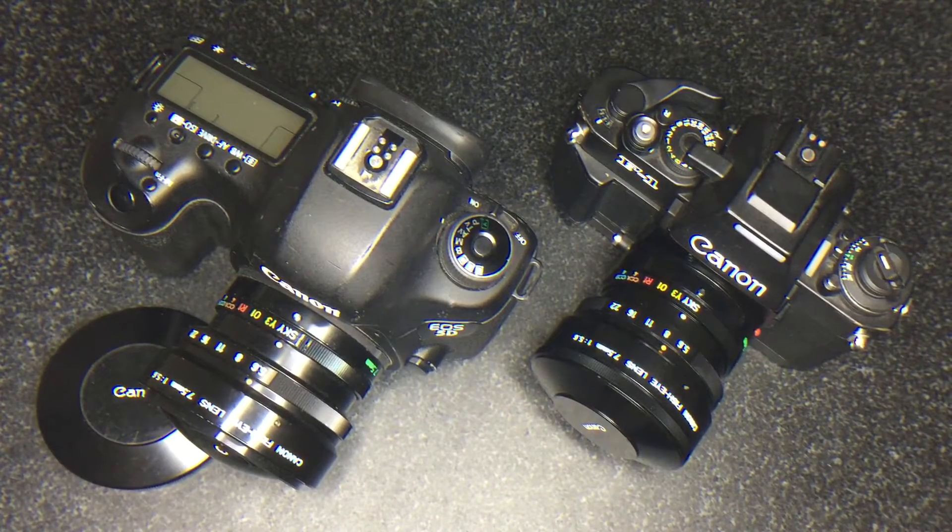Welcome to another conversion video by Edmica.com. This is for the new FD or FDN Canon Fisheye, the 7.5mm f/5.6. What's really cool about this lens is it's truly autofocus because everything is in focus from f/5.6 to f/22.